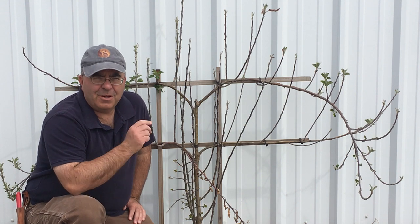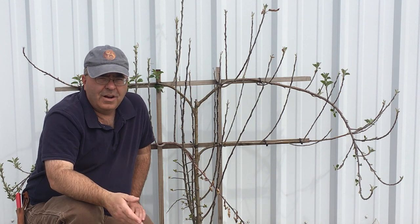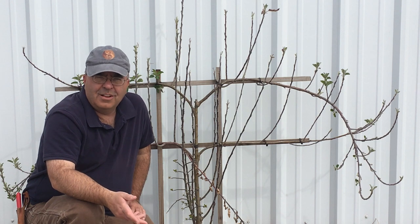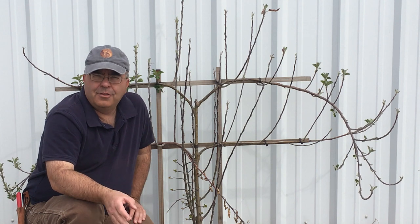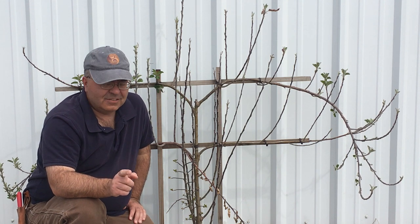Now if you haven't done an espalier before, if you're not familiar with them, this is an old European way of growing stuff against a wall — quite often in a colder climate to facilitate more heat and warmth so the tree can grow. There are other reasons for it and I'll get to that in another video, but today we're gonna prune this.